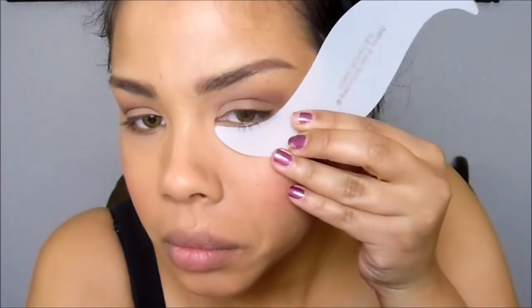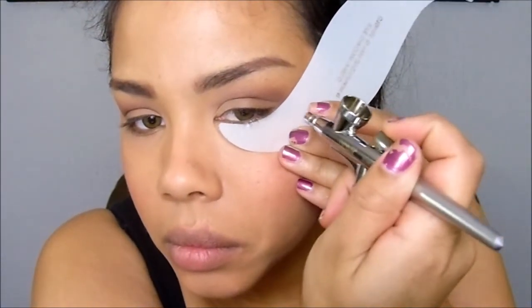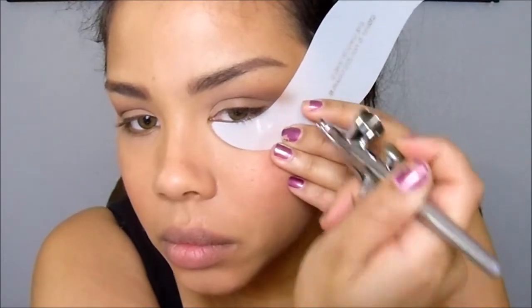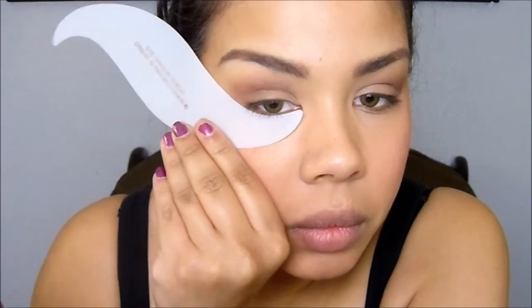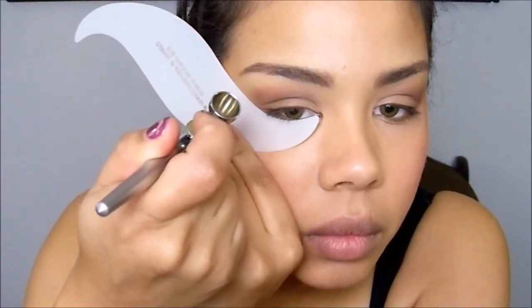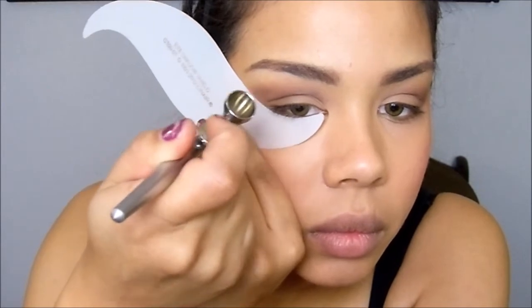That way you can create a nice evenly blended look. Next, I'm going to take my shadow shield and sharpen the base of the outer V just a little bit — that'll give a little lift to my eyes. If the amount of color on the outer V is a little too much for you, please adjust it to what you feel most comfortable with.